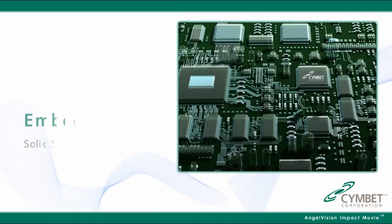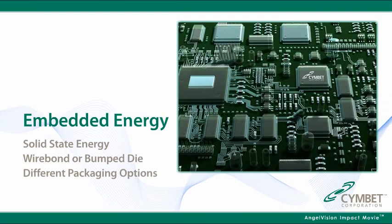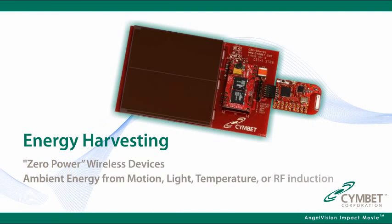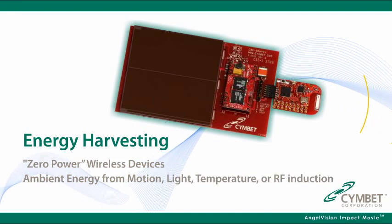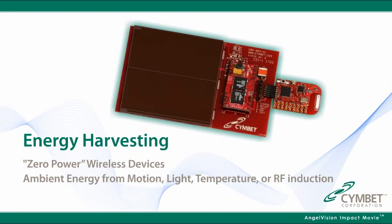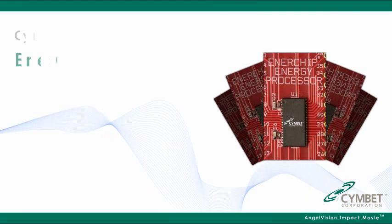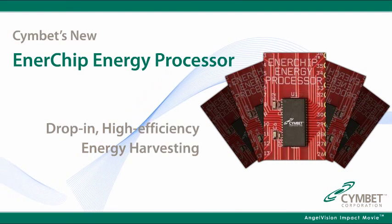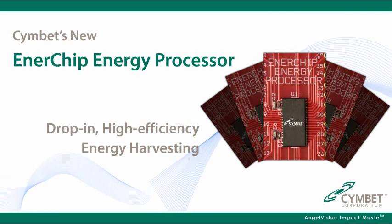The Enerchip CC has integrated power management for a single chip drop-in solution. Enerchips can be co-packaged with other ICs to create embedded energy products. The Cymbet Enerchip is the key enabler for new energy harvesting applications since it can be recharged thousands of times using free ambient energy. Cymbet's new Enerchip energy processor provides drop-in high efficiency energy harvesting power management functions.